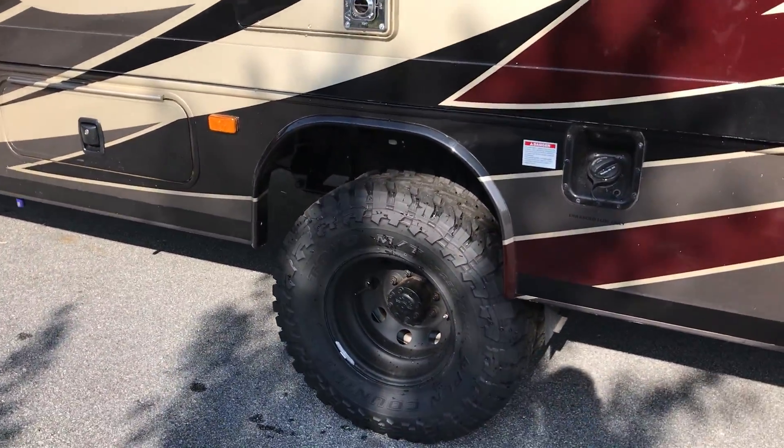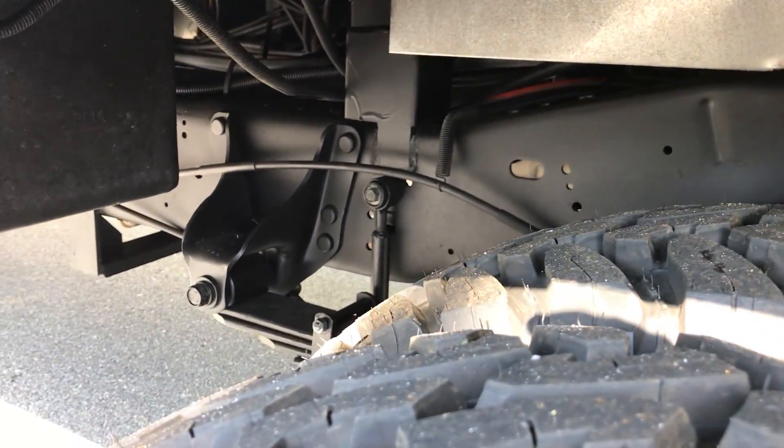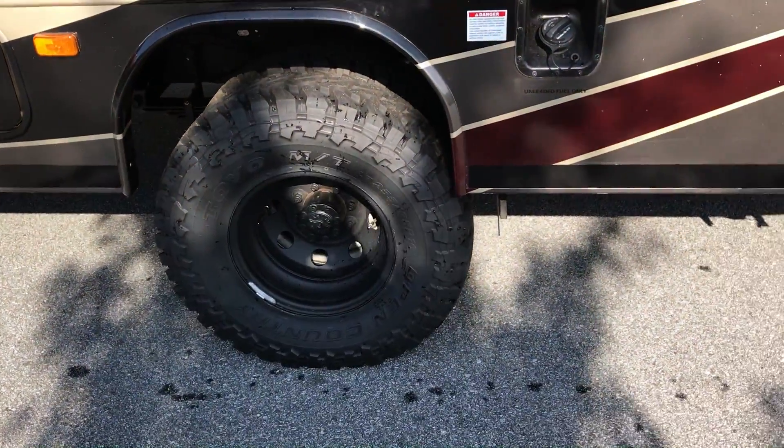We cleaned and painted the whole frame on this — took the time to wire-wheel it and paint it all up. Extended the rear sway bar links. Rear tires are 255/85/16.